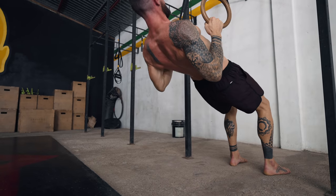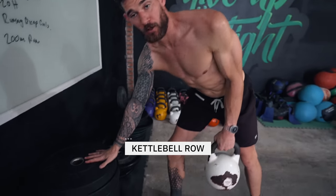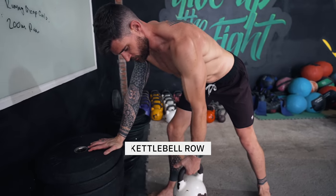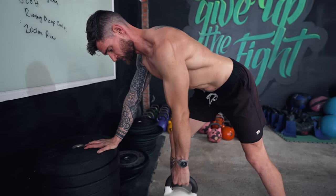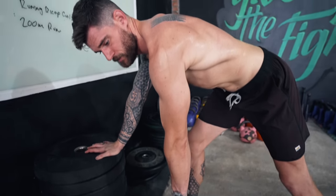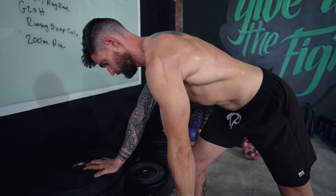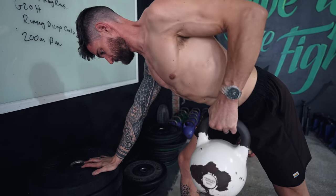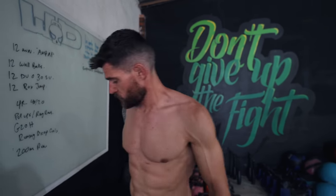Another option is with kettlebells or dumbbells. You prop up on something — doesn't matter how high — get a stance and pull one arm up towards the belly or between the belly and chest. Fully lengthen the arm, maybe lower the shoulder so the scapula comes down a bit, then fully pull up and retract the scapula on your back, and lower. Always work nice and slow and controlled — we're not doing powerlifting, just balancing out all the pushing we do.